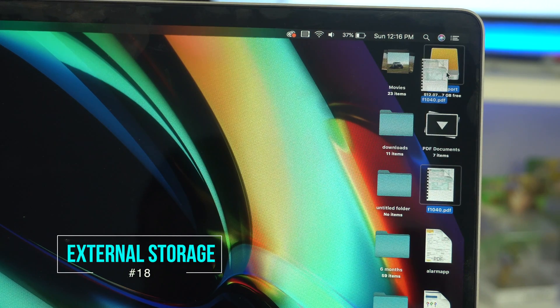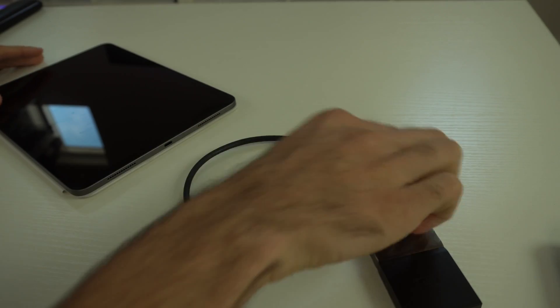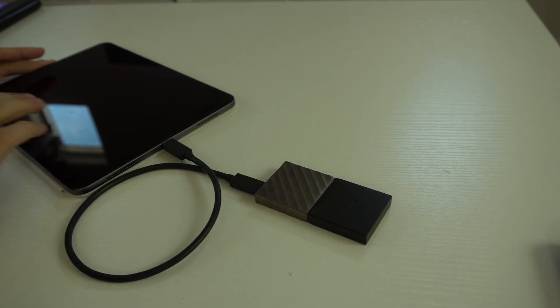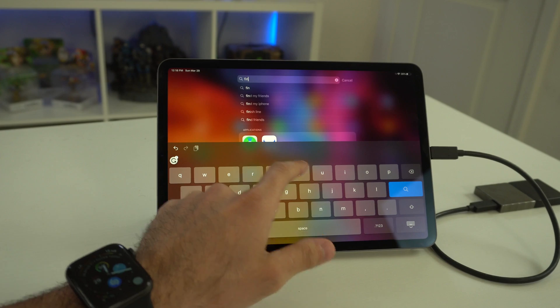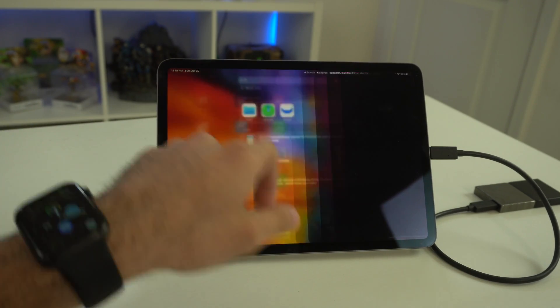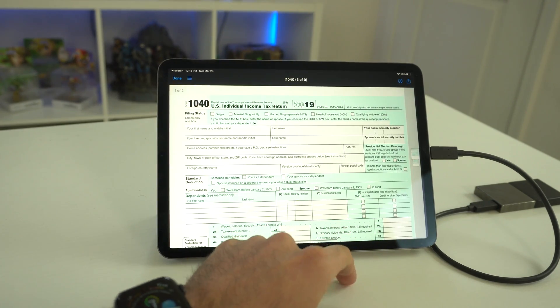You can transfer files from a PC or SD card from your camera. Export PDFs to external storage, plug that external drive directly into the iPad Pro via USB-C, and using the Files app you can select that drive and transfer files to your device or edit them right there on the iPad.